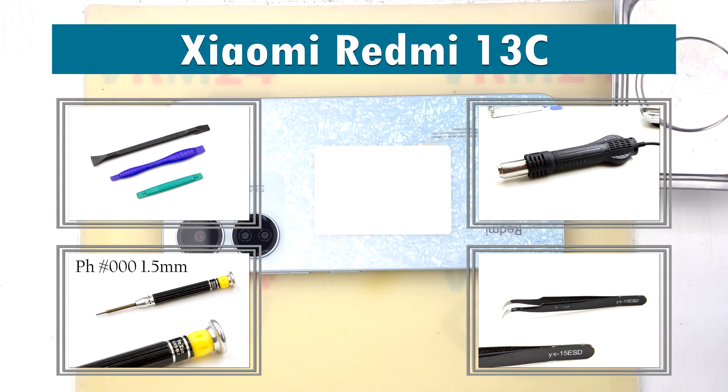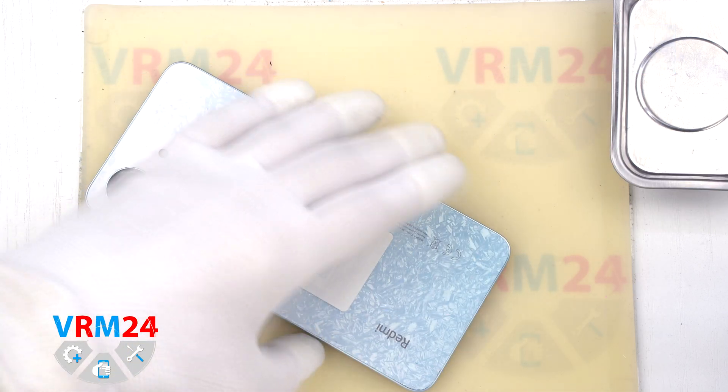Hi guys, you are on VRM24.com and today we are going to assemble Xiaomi Redmi 13C.